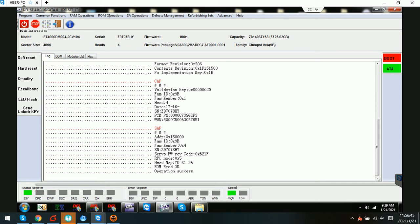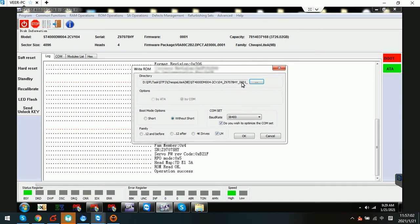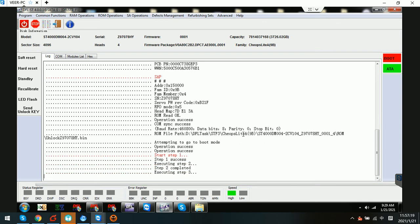Next we need to write this unlock ROM. We click Write ROM, and in the directory we can select the unlock ROM. This is the ROM folder — here is the unlock ROM. We select this one, set the higher battery option, and click OK. The program will start to write this unlock ROM to this hard drive.